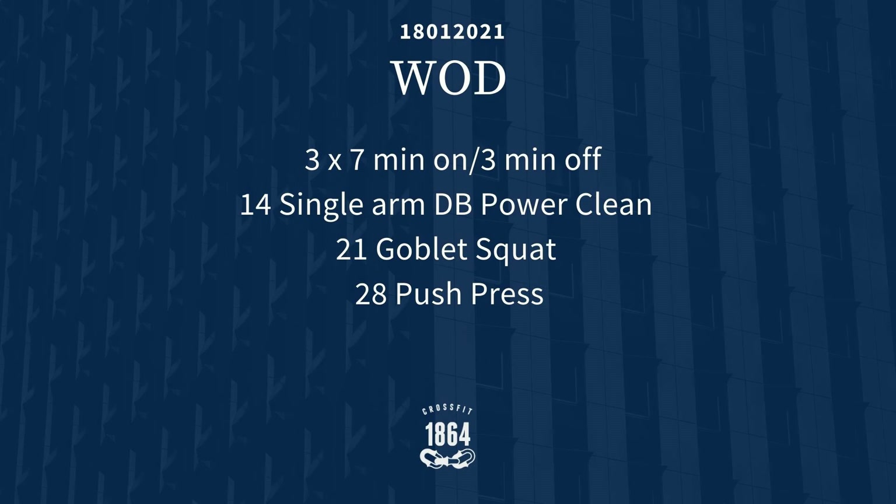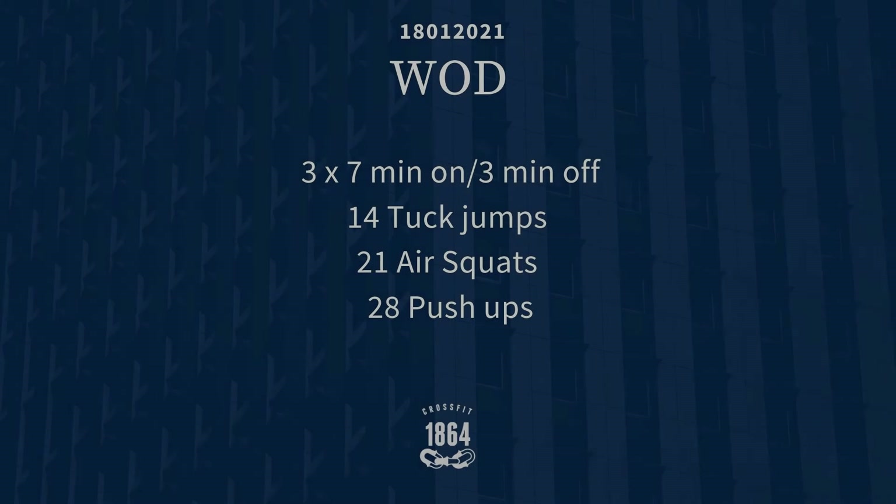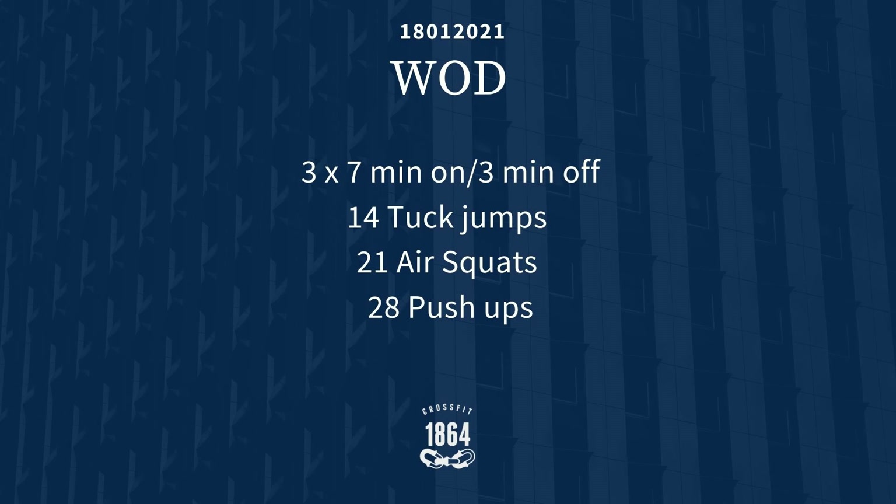Now the main workout — the equipment version. It's going to be 3 rounds of 7 minutes on, 3 minutes off. Do as many reps as possible of: 14 single arm dumbbell power cleans, alternating every 7 reps; then 21 goblet squats with the same dumbbell; then 28 push presses, alternating every 7 reps. Remember, as many reps as possible in those 7 minutes.